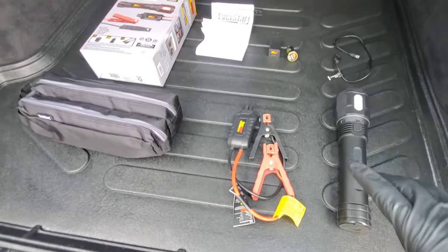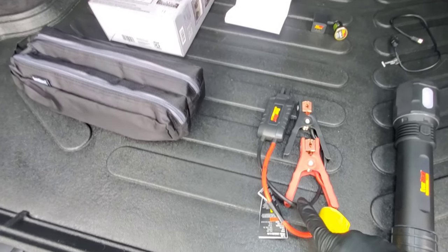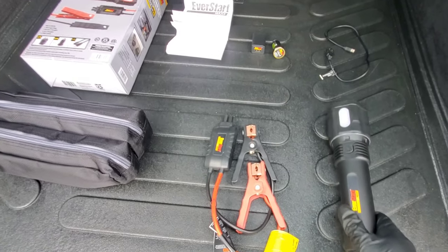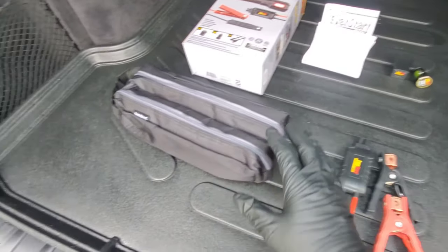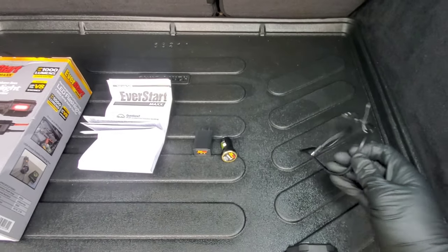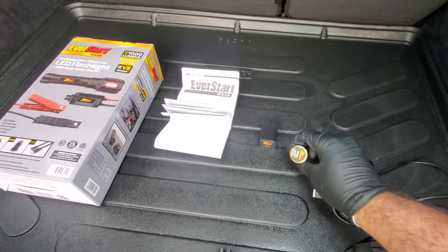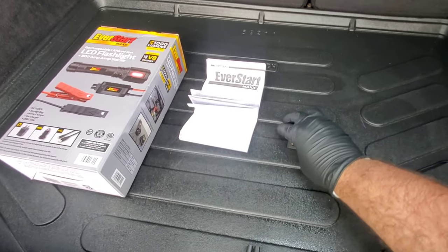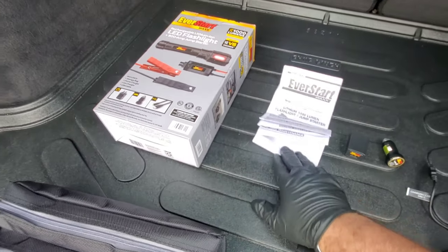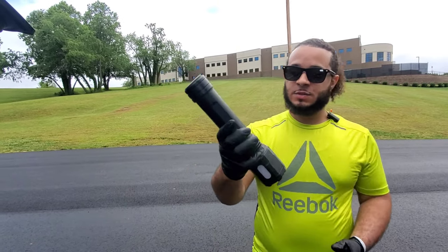Okay, so this is everything the package contains. You're going to get these alligator clamps, the actual flashlight slash jump starter, and then this nice carrying case — it's like a double pouch type of thing. You're also going to get this cord, this car charger, and then this home charger. And after that you're going to get this instruction manual for the product. This is what it looks like and this is what you're going to receive.